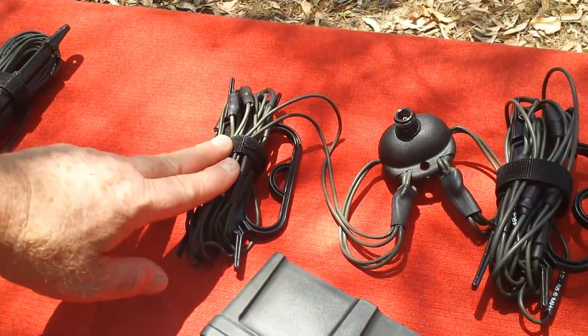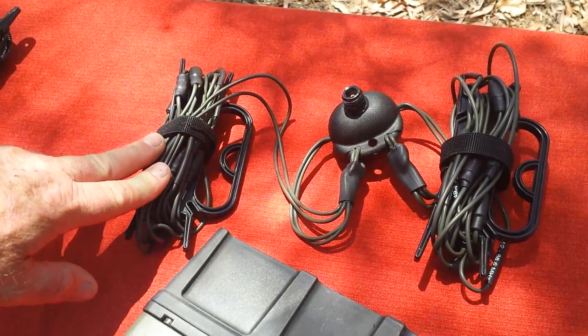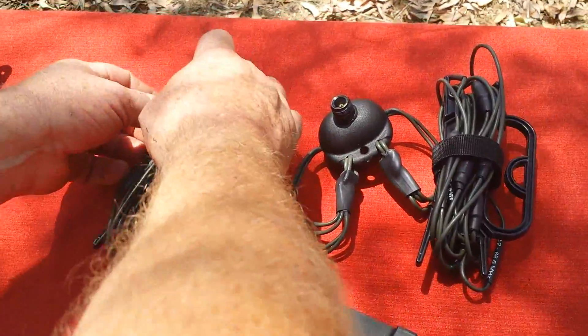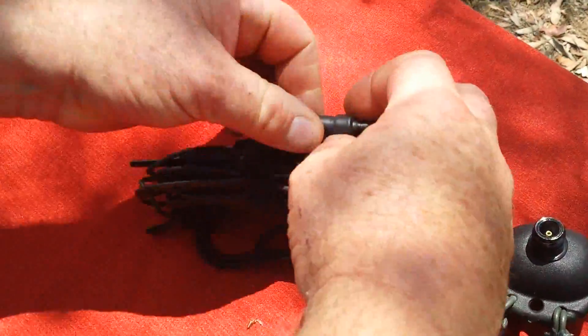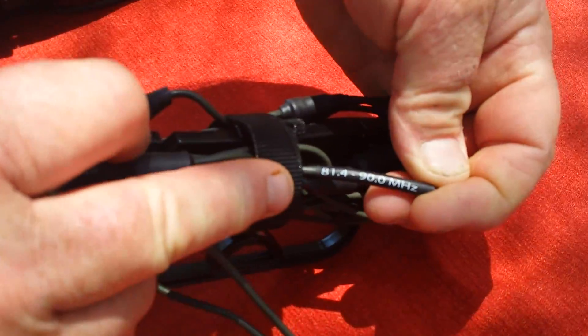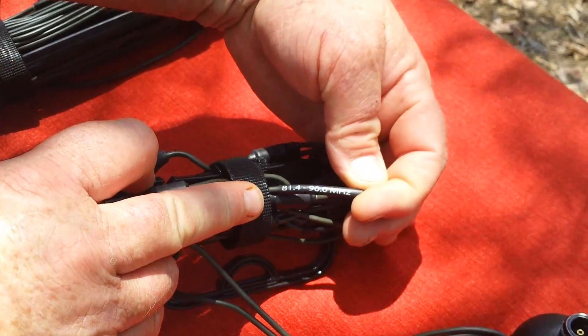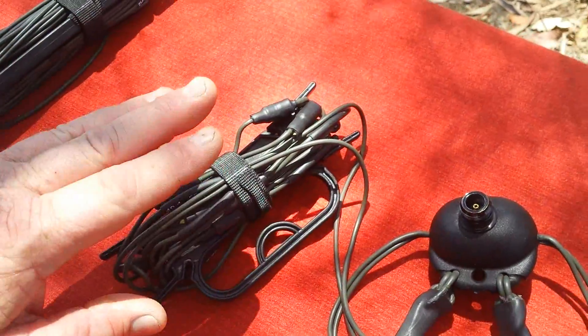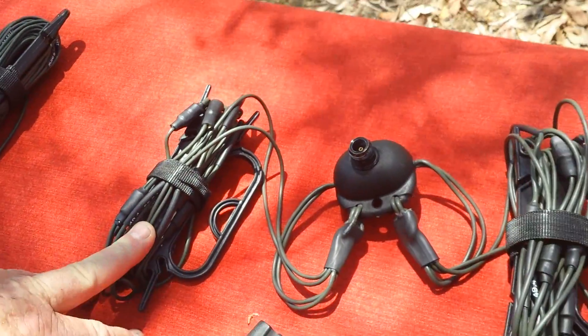Moving across, we also have a VHF antenna. This is a tuned antenna, which means that it is rolled out very simply to the point or the frequency that is desired. You can see there's an 81.4 to 90 MHz point, and this antenna will cover the frequencies from 30 MHz through to 90 MHz.